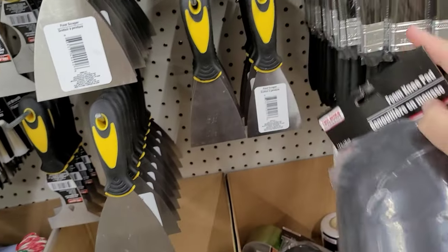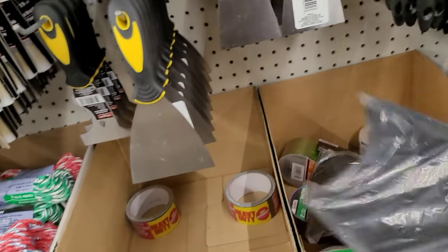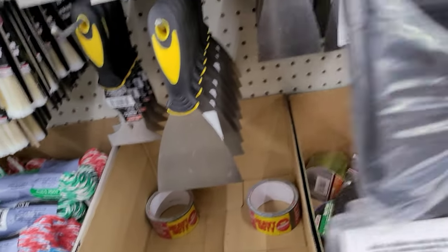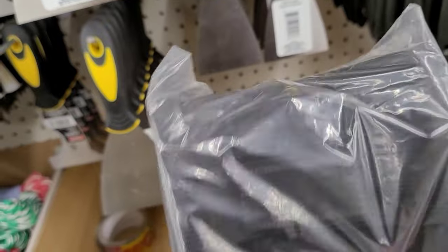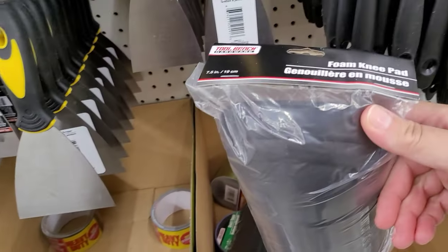This was a new find for me — these are foam knee pads. If you're a mechanic or a gardener these are going to come in handy, and they also have straps on the back, which is great.